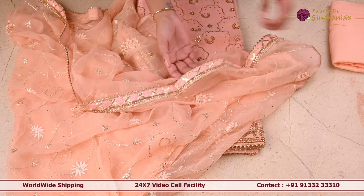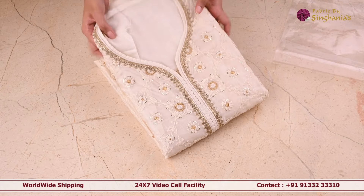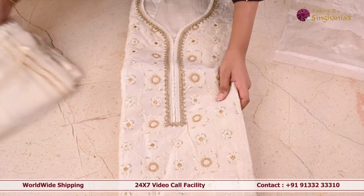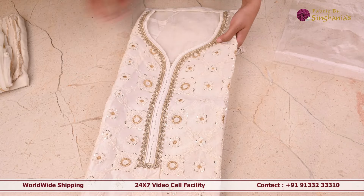At the end of the dupatta it's got this kota patti work. After this, I'm going to show you a few exclusive suit sets. So this is a very beautiful white suit set — the whole body of this is in thread work and zari work and sequence work as well. And this is how the neckline looks like.